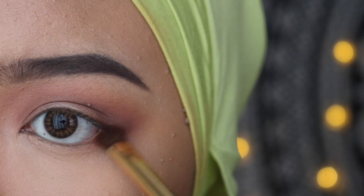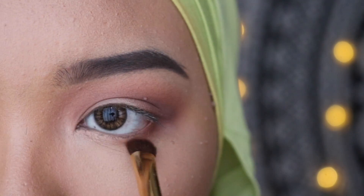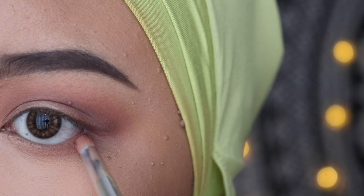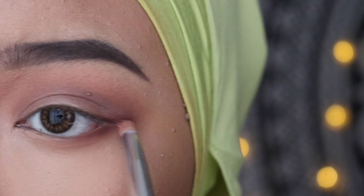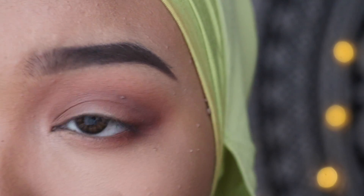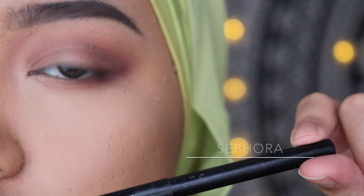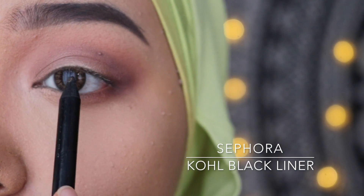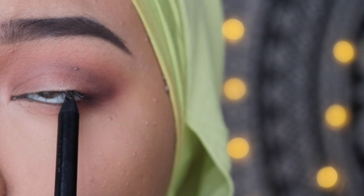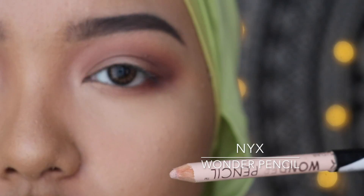For the bottom lid, we're going to mimic what's going on on the upper lid. We're going to use the shade Bandit and then the shade Mittens at the outer part of the lower lid. I'm going to use the Sephora Kohl Black Liner to tightline my upper lash line. And for my waterline today, I'm going to use this NYX Wonder Pencil in the shade Nude.